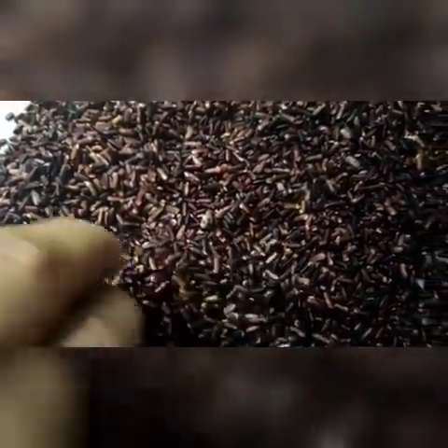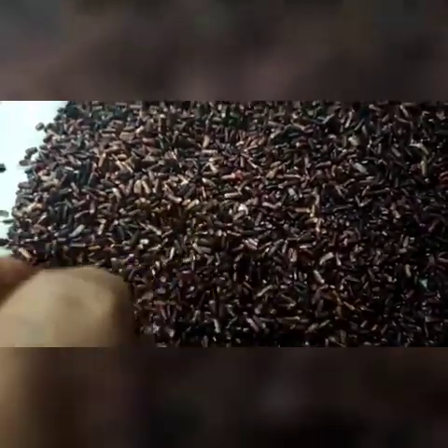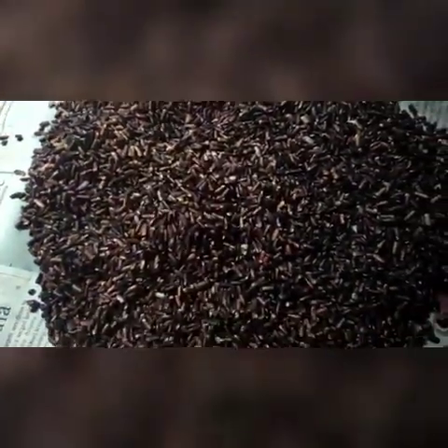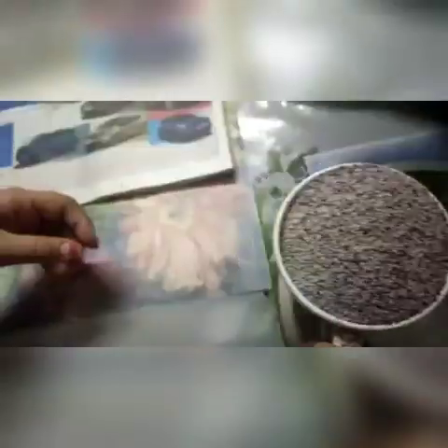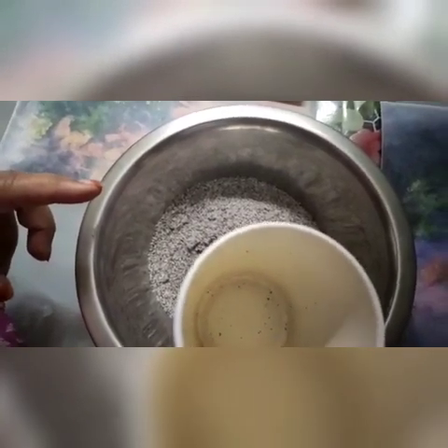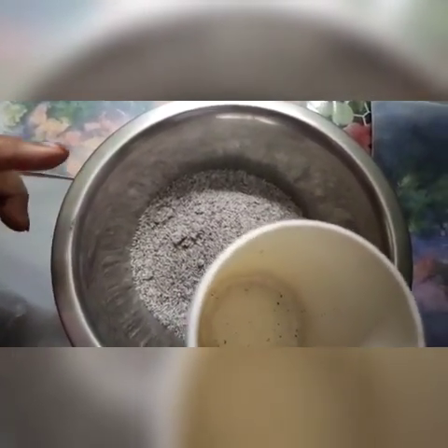Black rice which has been soaked overnight, and after that I have just grinded it in the mixer and sieved it properly to make a fine powder, which will make the cake very soft and fluffy. I have taken one cup of powdered black rice, one and a half cup of sugar, and two eggs.